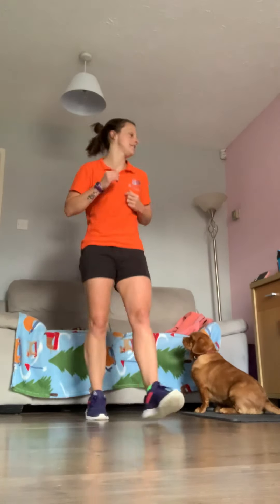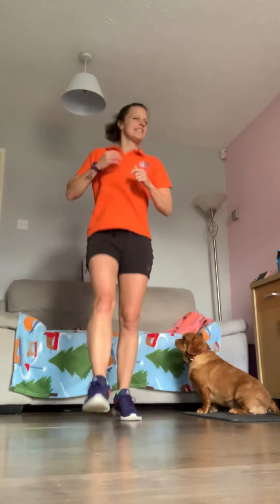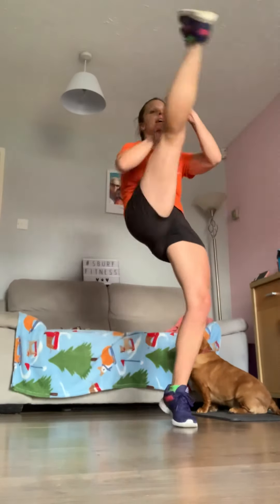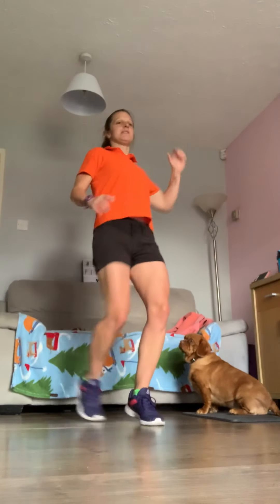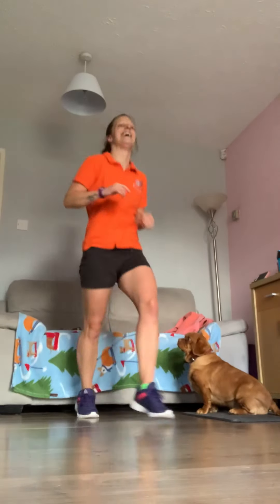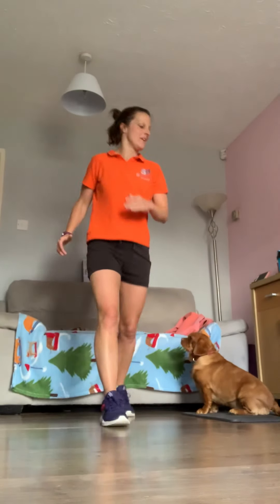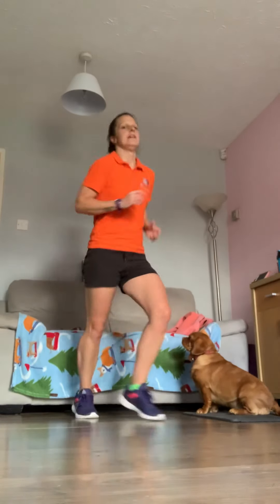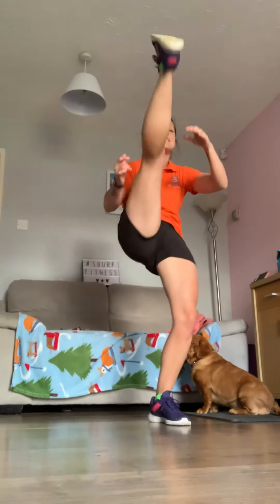Good job, stay strong. Ten seconds. Three, two, one — go. Nice and high — can you get your foot above your head? That's the challenge. Keep the leg straight. High as you can, keep going, add that momentum. Ten more seconds, and then we're back to those lunges. Jump wide, jump — let's change.